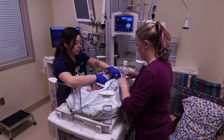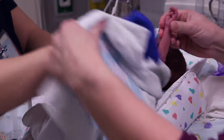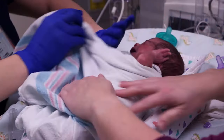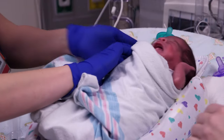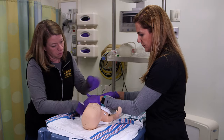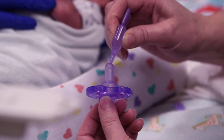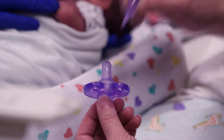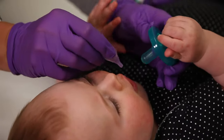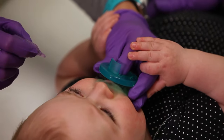Keeping the infant still is one of the most important steps when placing an IV. The burrito wrap or papoose using a sheet works well by limiting movement of the torso and extremities. An additional person may be needed to help hold the infant while you wrap. For infants under six months of age, a concentrated sucrose solution can help to soothe them. A pacifier, calming music, or breastfeeding can also be comforting.